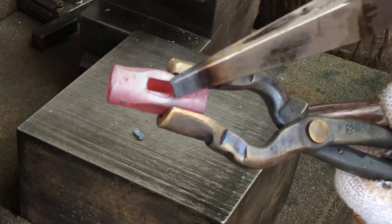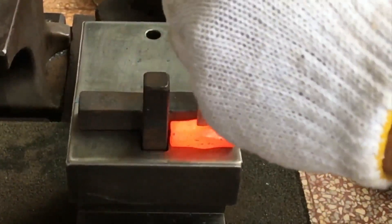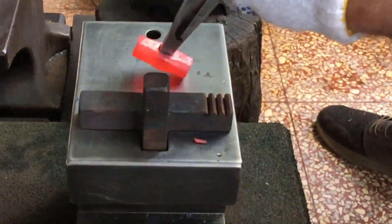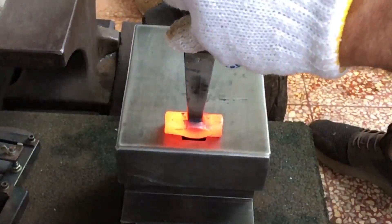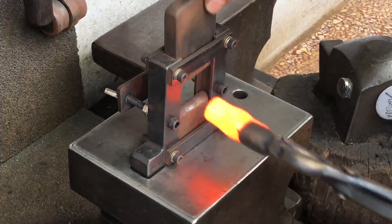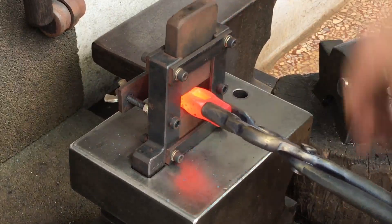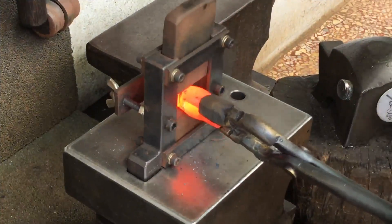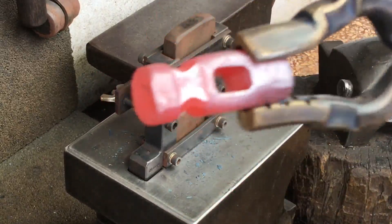I'm a little off on this cheek here but I can correct that. By the way, you can see me using my version of the Ultimate Tong from a couple videos back. Really pleased with this — I've started selling it, just haven't listed it yet on my website.